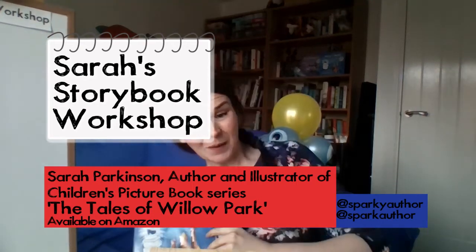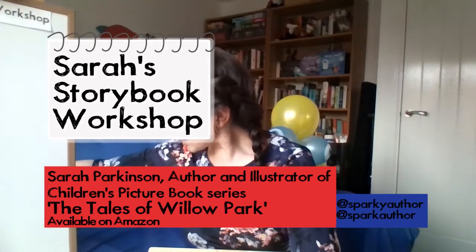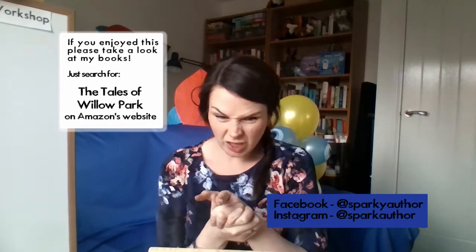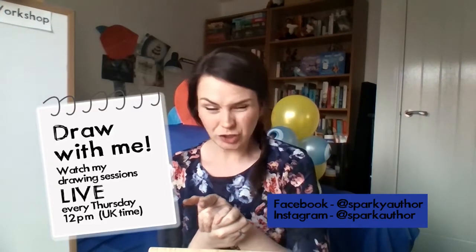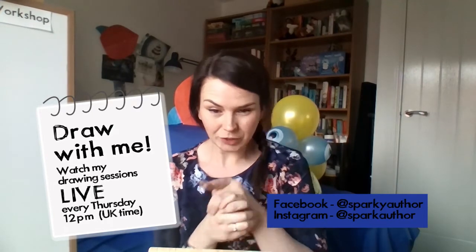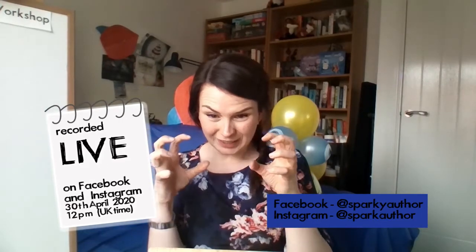I'm excited to be able to see you today. What I will be drawing for you today is a star — but a good star, not a naff star. We're going to draw a good star, and I'll show you how to draw easier ones as well. We're going to show you how to draw a five-point star and make it look really good.